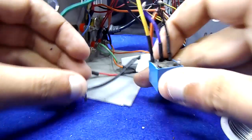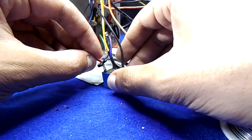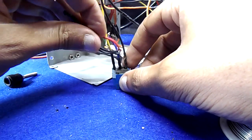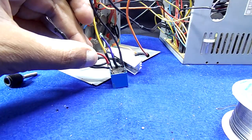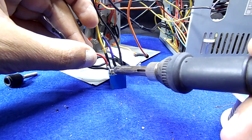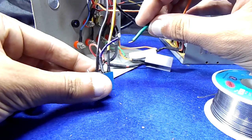I have a relay here because the switch can't hold more than 3 amps, so I will control the relay with this switch. Solder the red wire of the circuit to the relay normally-closed pin, and the green wire to the relay common pin.